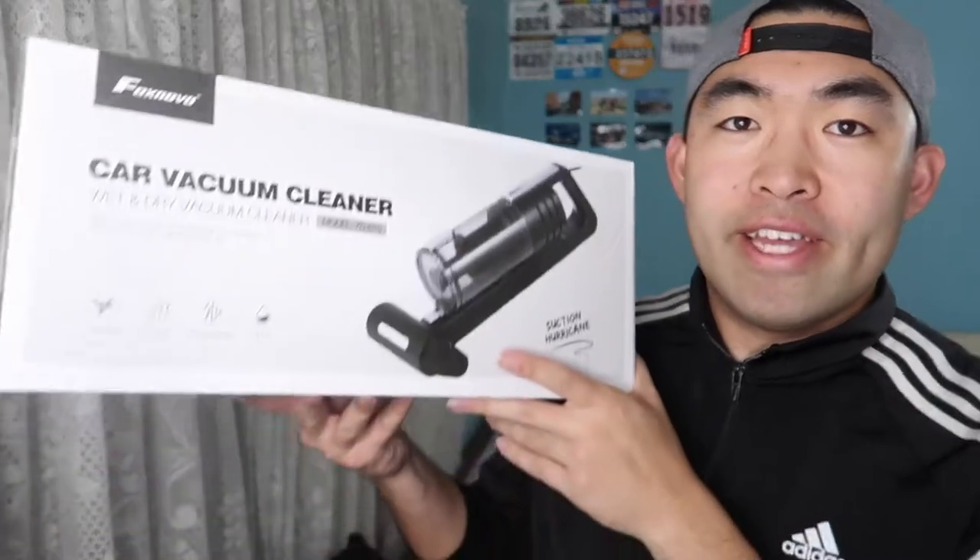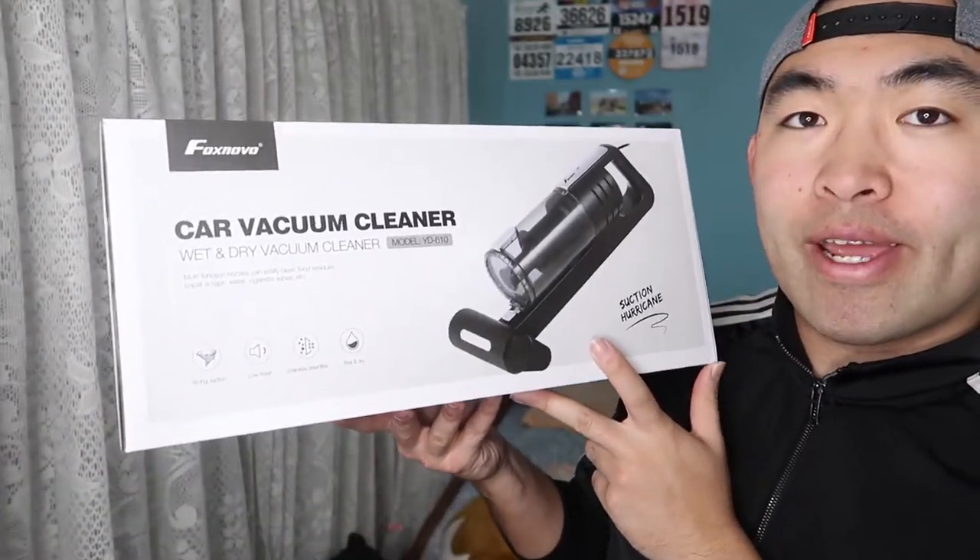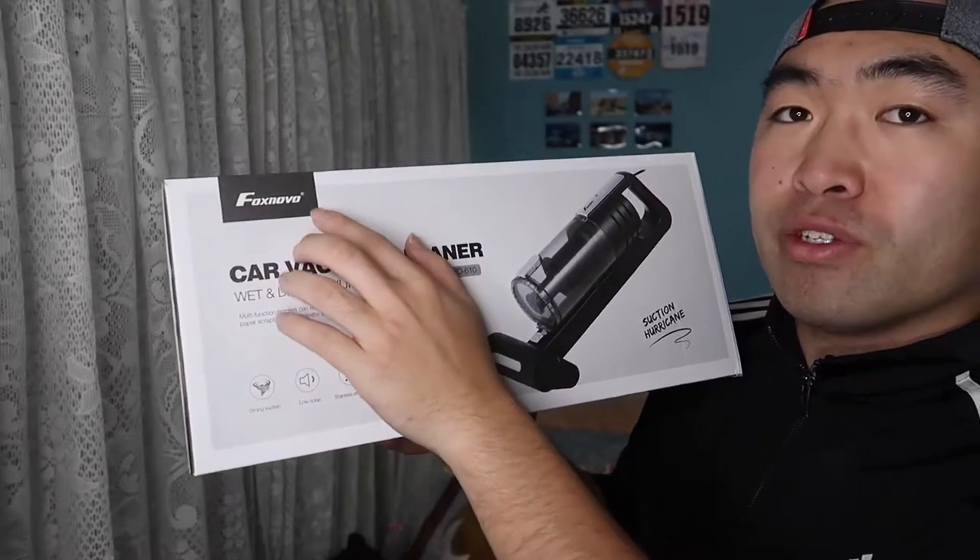Hey G-Squad, welcome back to another episode of Is It Worth It. For today's episode we have this cool amazing bar right here in my hand that's by the brand called Fox Novo.